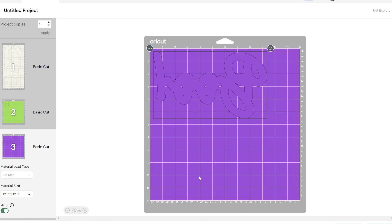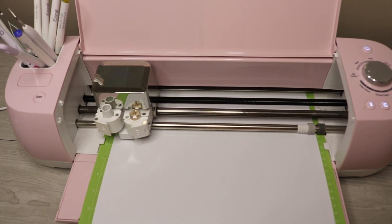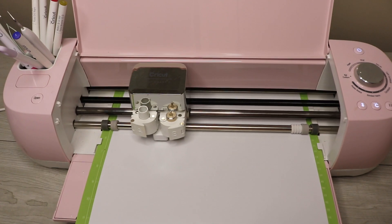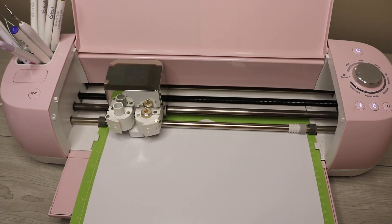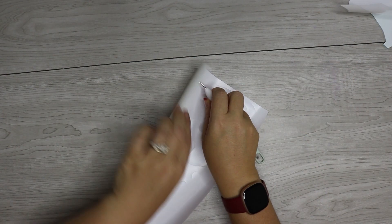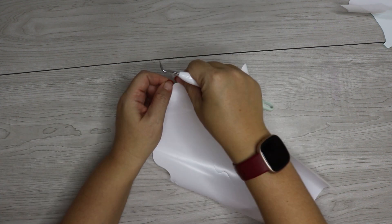There is a glow heat transfer vinyl setting in your custom settings, and that's what I'm using to cut this. I'm cutting it just like regular heat transfer vinyl with the shiny side facing down. Once the vinyl is cut, you're just going to weed it like you would any heat transfer vinyl — removing all of the pieces you don't need.